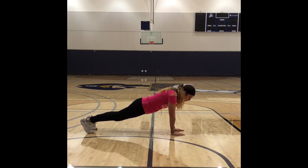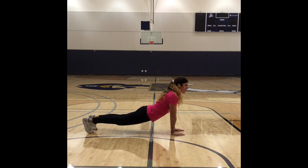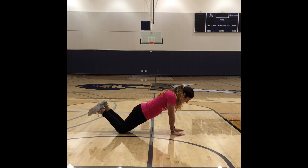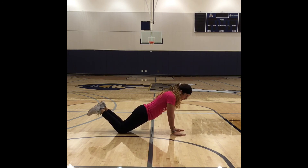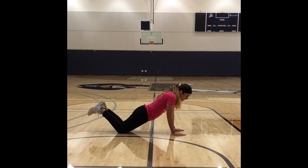If that is too difficult, or you find that you're sagging as you do that, you can drop down to the knees. We still have the same premise — we want to be a nice straight line. We're still going to tuck those elbows into our ribs, and it's really going to activate our tricep.